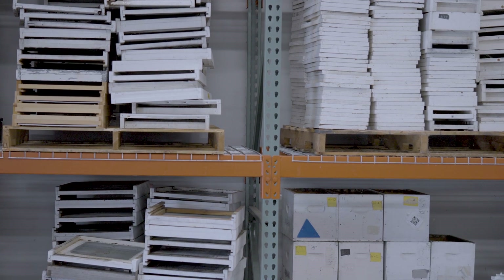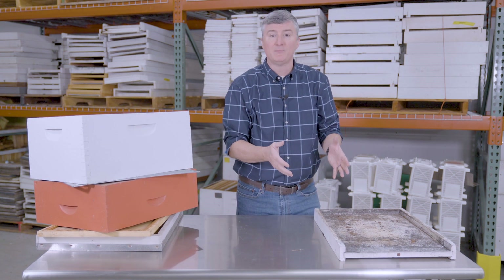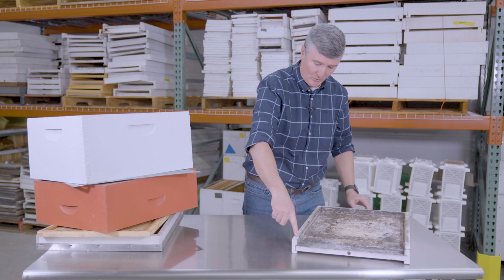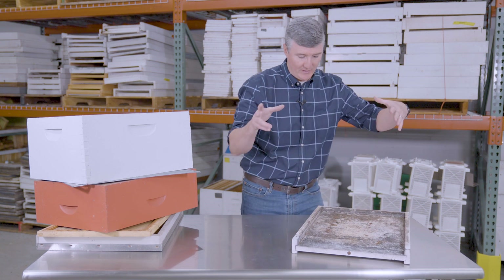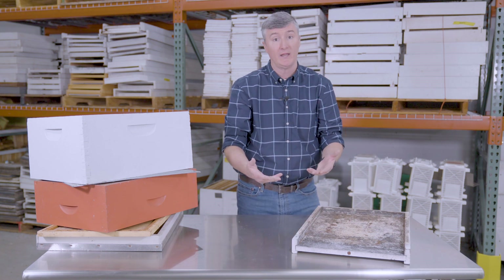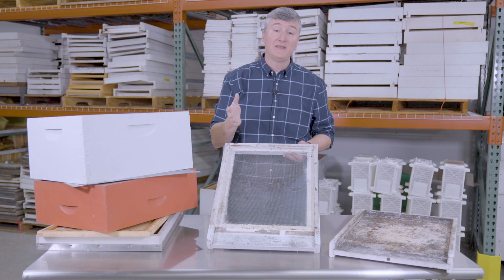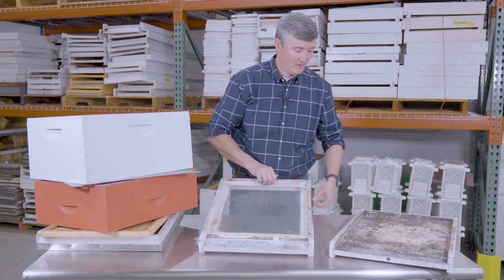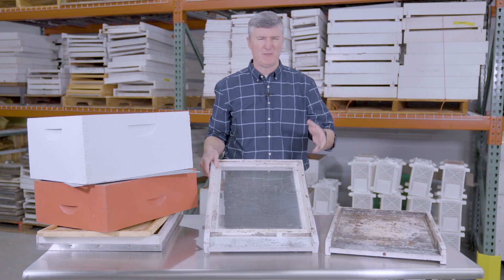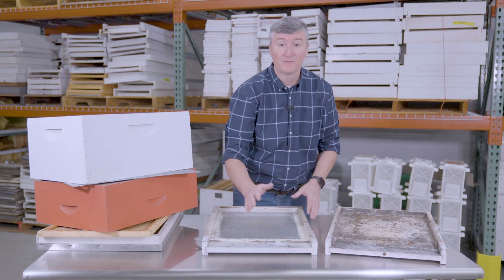The last standard piece of the Langstroth hive is the bottom board — the bottommost part of the hive that everything else rests on. It has three walls, so that when a box is placed on top, an opening remains at the front, which becomes the colony's entrance. There's also a popular alternative called the screen bottom board, which is screened rather than solid. Screen bottom boards can help reduce pest populations in honeybee colonies. Like the solid bottom board, it has three walls and a natural front opening when boxes are stacked.